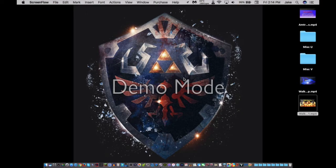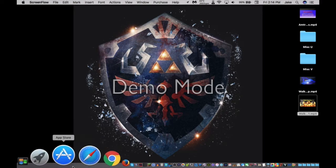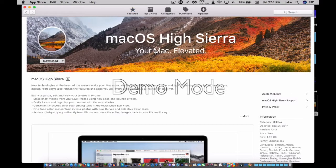Hey again, boys and girls. Mr. Orthopedia here with another episode of Walk Me Through Tech. For those of you who don't know, macOS High Sierra was recently released to the public, and I am now opening the App Store so I can download it and upgrade.